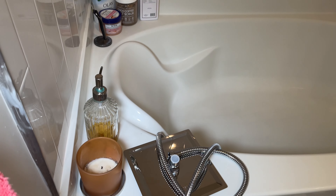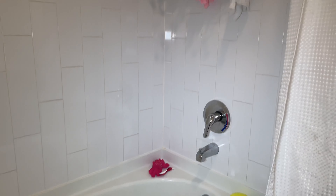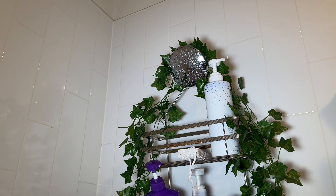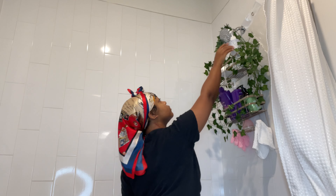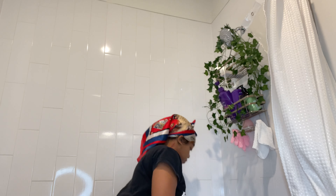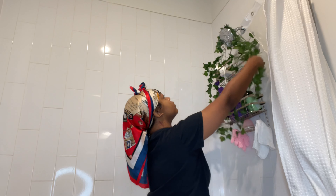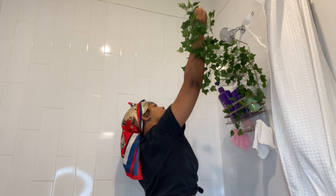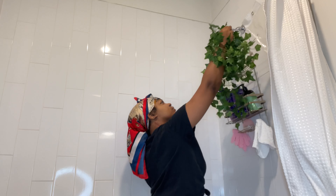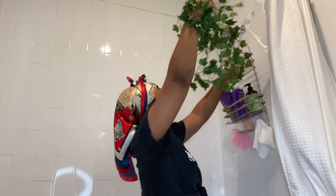Hey y'all, so today I'm just gonna be spicing up my shower a little bit. I'm slowly working on my apartment, just want to make it perfect for me — make it homey and comfortable. We're gonna start off with my shower, so this is gonna be a little mini series on my channel, starting off by taking everything down.